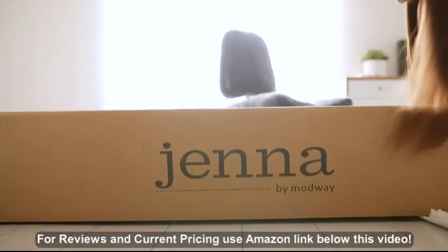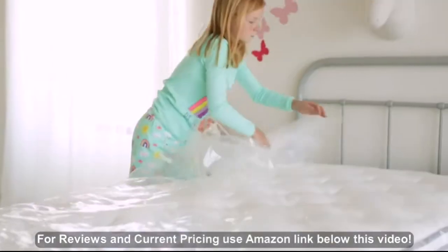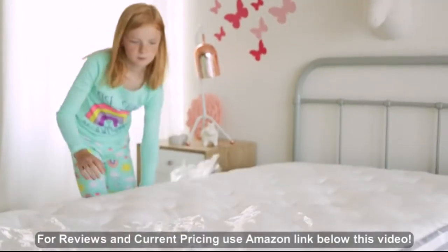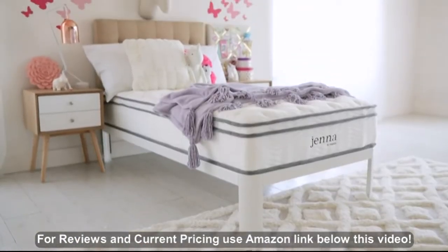Jenna arrives vacuum-packed and rolled ready for use. Simply take the mattress out of the box, unroll, tear away the plastic, place in your desired spot, and allow sufficient time to decompress.